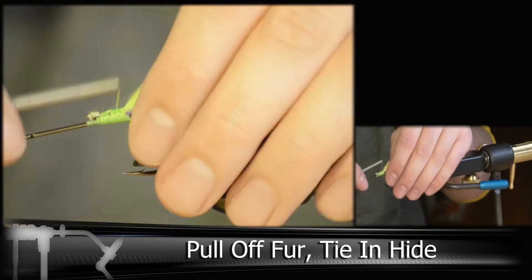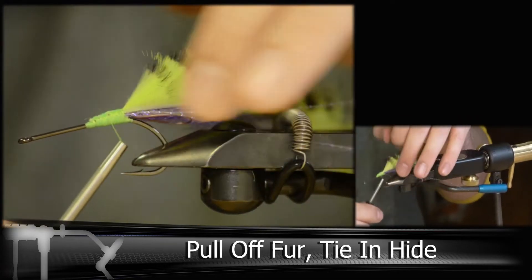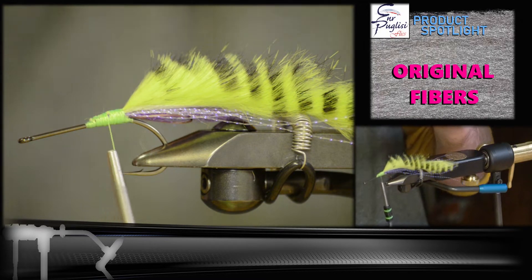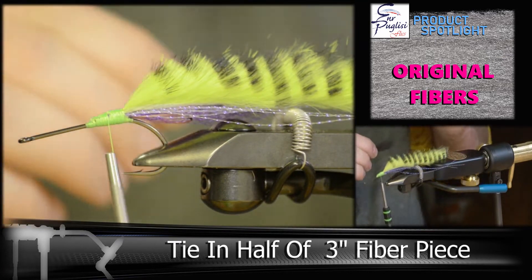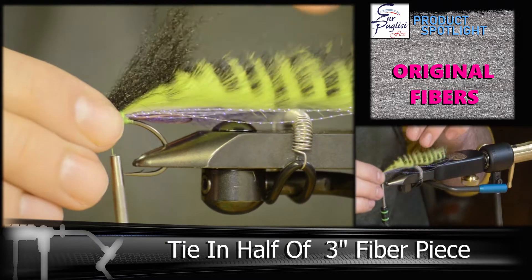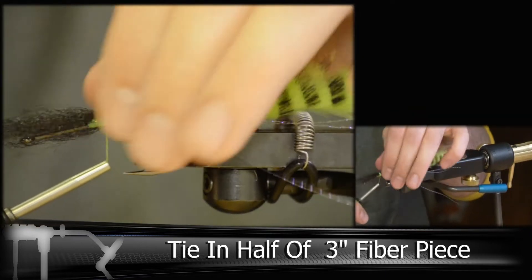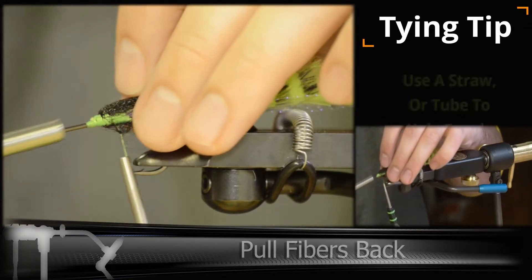Once you get that locked in, make sure you taper out the body. In a typical Tarpon Bunny you would be using a rabbit strip here to build the body, but we're going to be using some more original fibers. Here we're adding black — about a three inch piece — and we're going to be tying half of that in, then folding it back, creating a dam and locking it in.